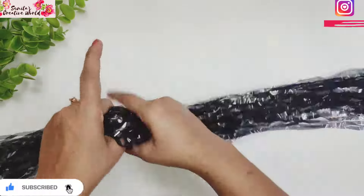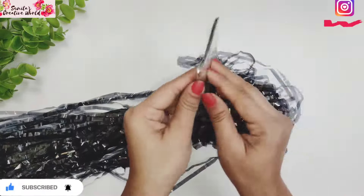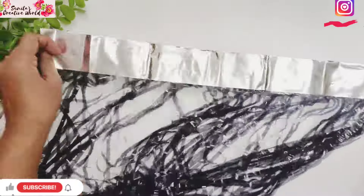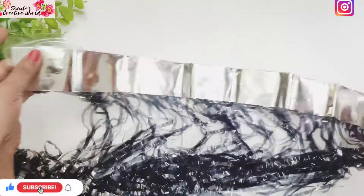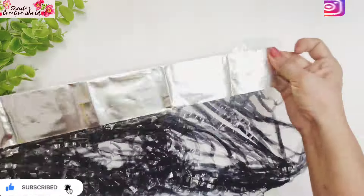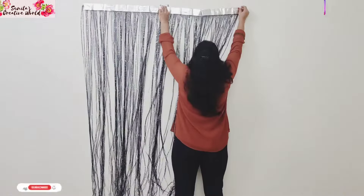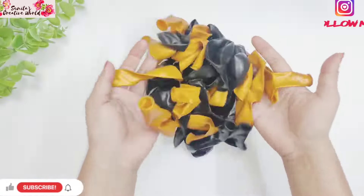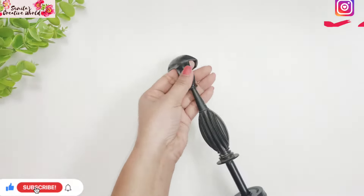First of all, we will open the foil curtain — it is 3 by 6 feet. I have used two curtains, but you can use one too. We have to stick it in two corners using transparent tape, and stick it on the wall so it covers the space and adds to the decoration.